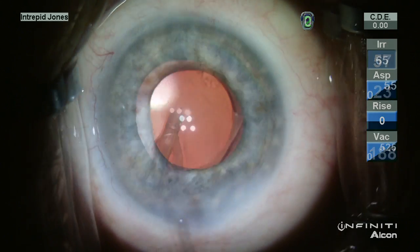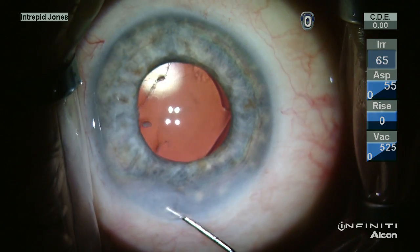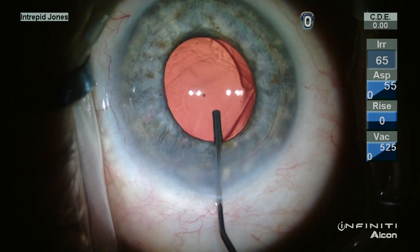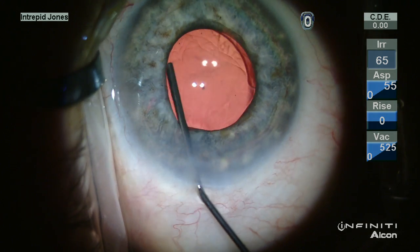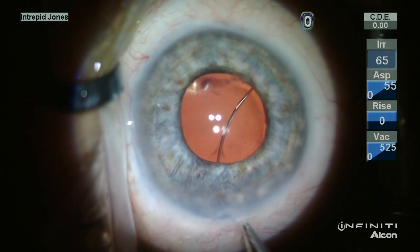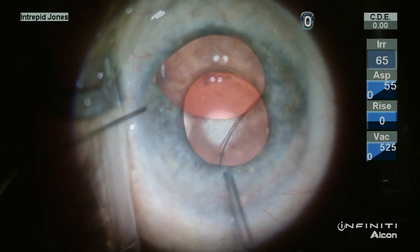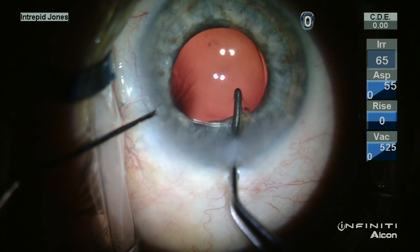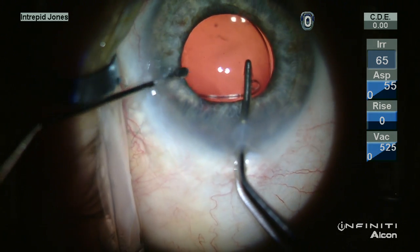It appeared relatively centered at first, and then once viscoelastic was removed, it was apparent that this was not the case. So under additional viscoelastic, a manual placement of a capsular tension ring was performed.